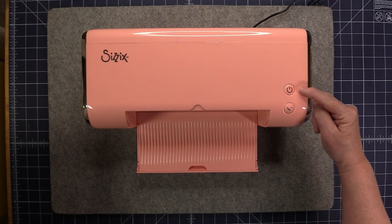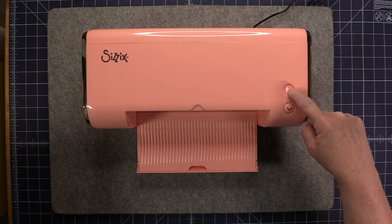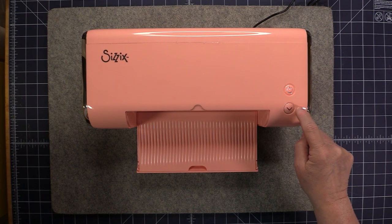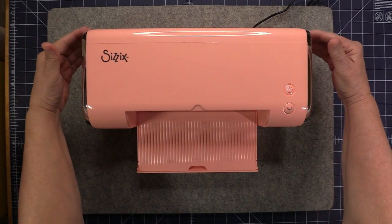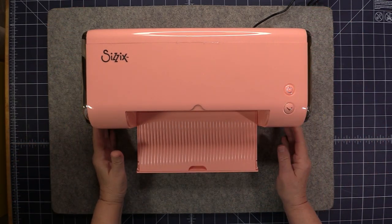This button right here is your power button and the one below it is your reverse button. To turn on the machine, hold down the power button until you see it illuminate, then let go and your machine is on. When you want to reverse your platform, just press and release — you don't have to hold the button down. You'll also want to make sure you have enough room both in front of and behind the machine so your platforms don't go falling off the edge of a table.